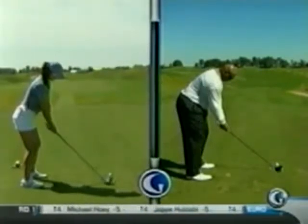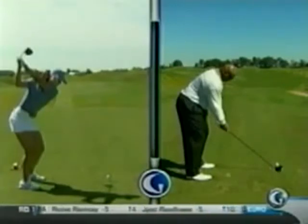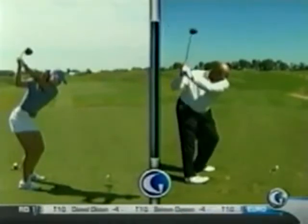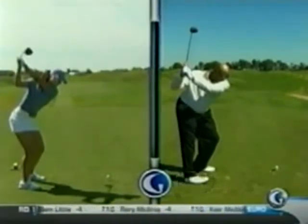Let's take Michelle to the top here. You can see just a great takeaway, keeps the club nicely on plane, hands right above her right shoulder. Let's take Charles to the top. A little too much arm rotation, head moves back, you see this right foot right here — the weight way on the outside of the right foot. Too much — he's moved way too much off the ball.